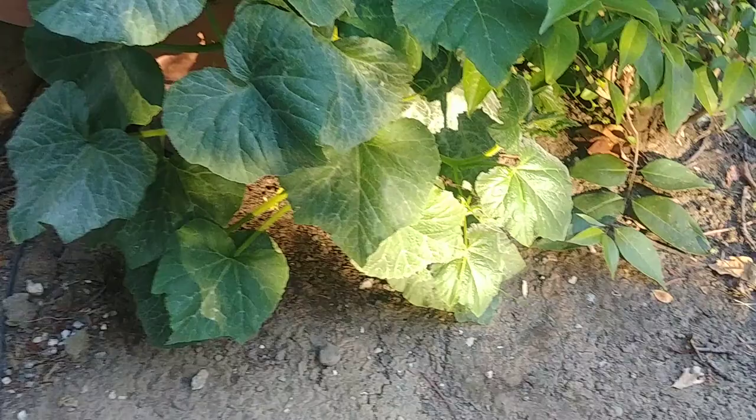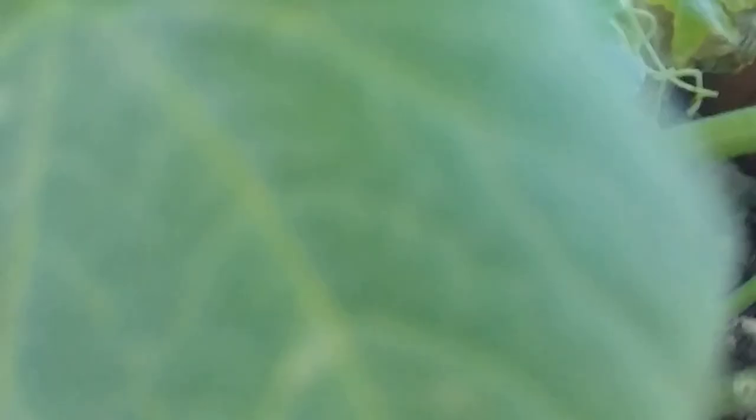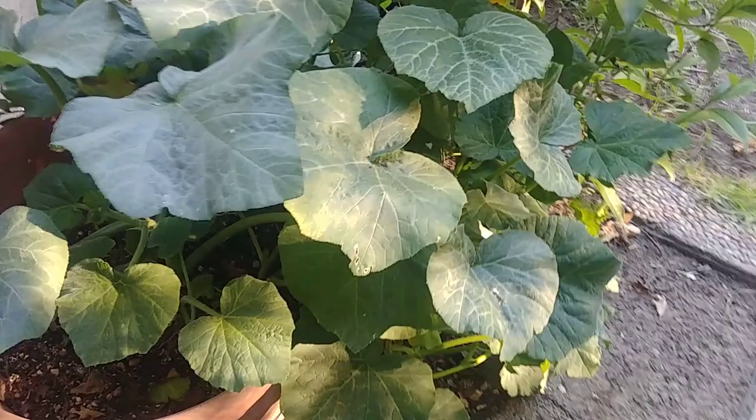It gets about four to five hours of full sun. Now it's been about three months — the vines have grown, the tendrils have started to grow, and I can see some flower buds forming, so it is growing and maturing pretty fast. One more thing to keep in mind: it requires a lot of water because it has big leaves. Make sure you don't water on the leaves because mildew can form and cause white spots. Always water at the roots — this is true for any plant with big leaves.